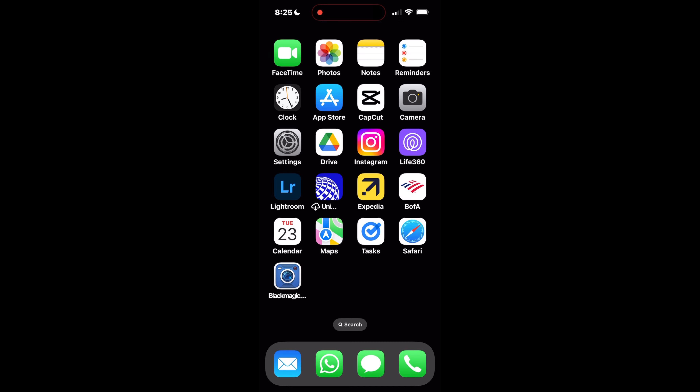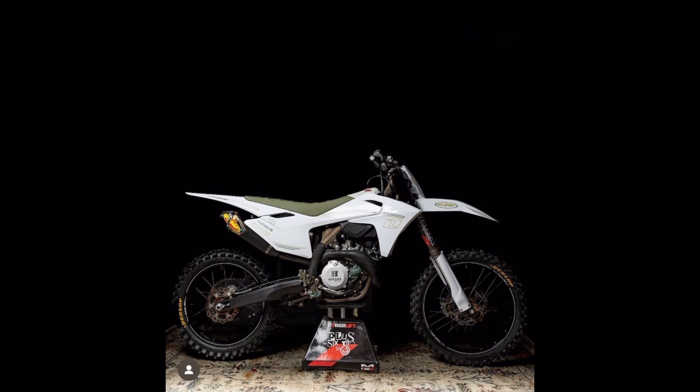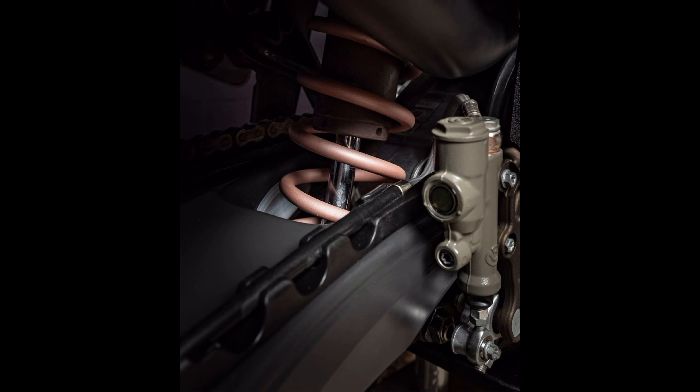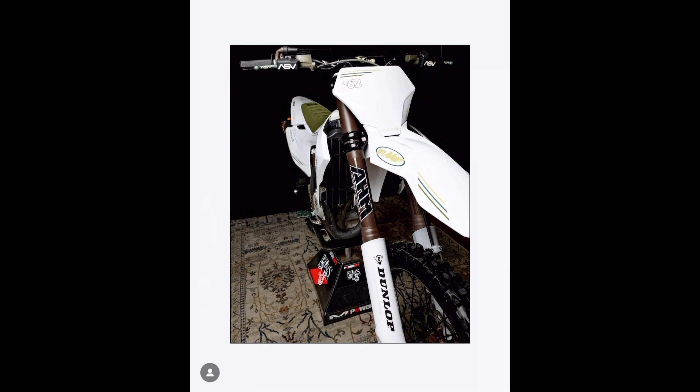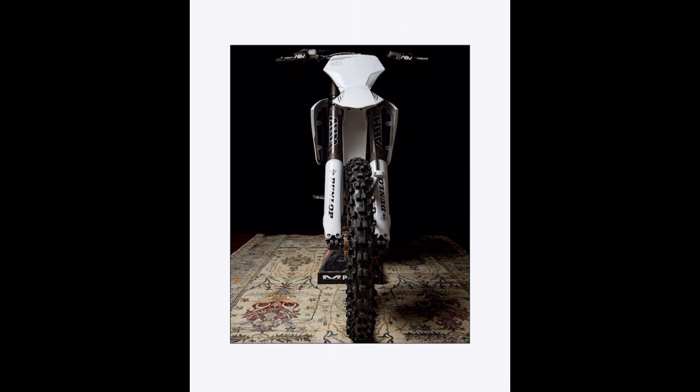So a couple days ago I put up an Instagram post of my fully built 450 not-too-shabby type beat and a lot of you guys liked it. So I decided, hey, might as well make a little video about the process and pretty much everything that went into it. I'm going to show you guys how to build a custom dirt bike.